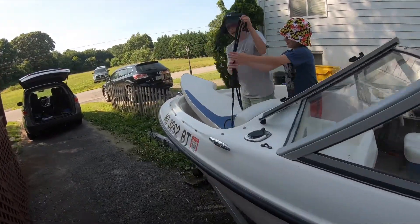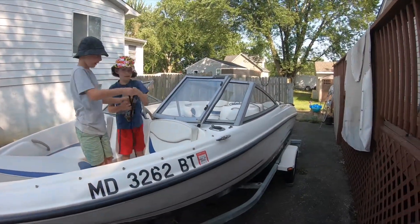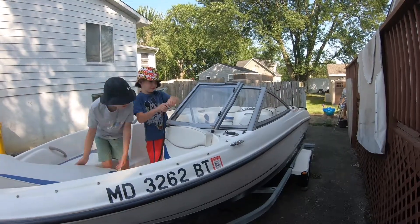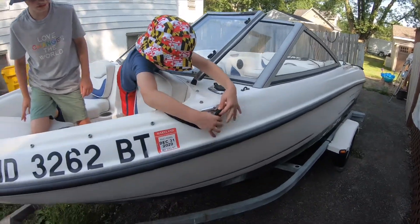Daddy, I'm gonna teach Nicky how to untie. Okay. Same thing. Look at the end. Let Nicky do this one. Okay. Remember? Okay, I know. Nicky's doing it.